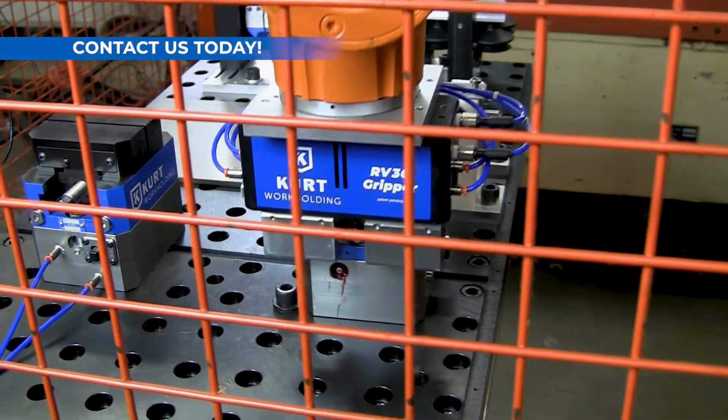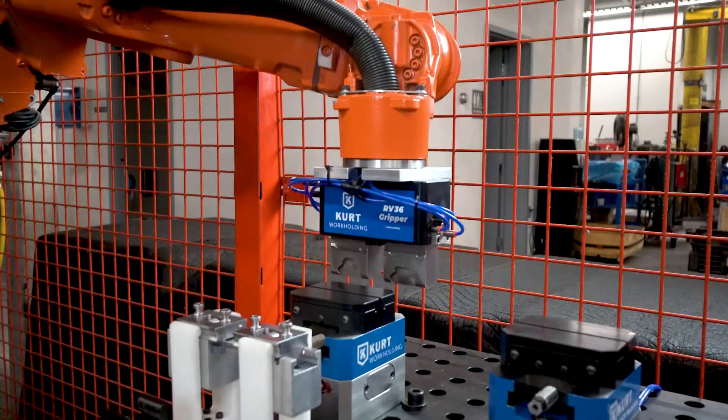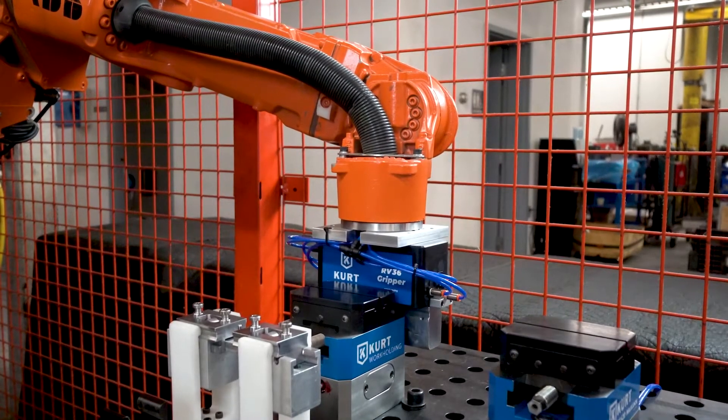Contact us today and we'll help you integrate the CURT RV36 gripper into your automation workflow.